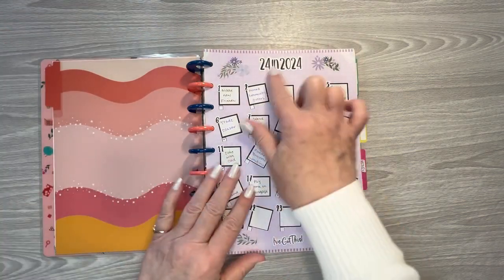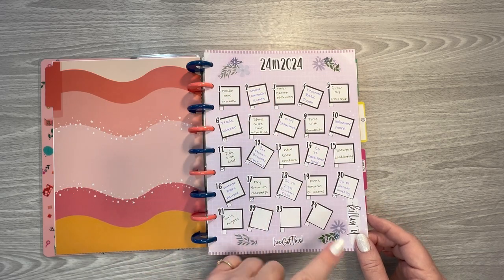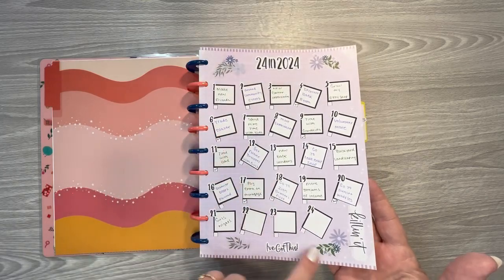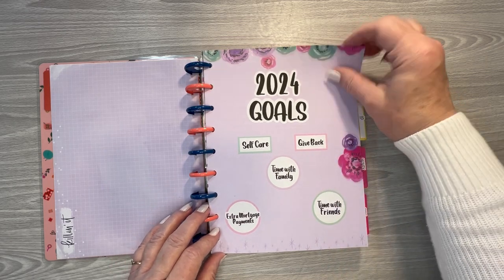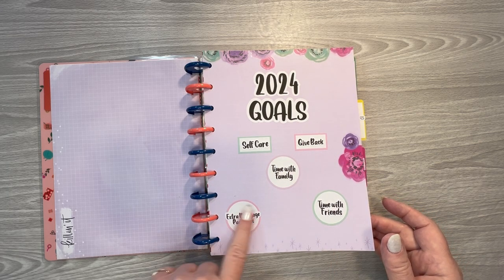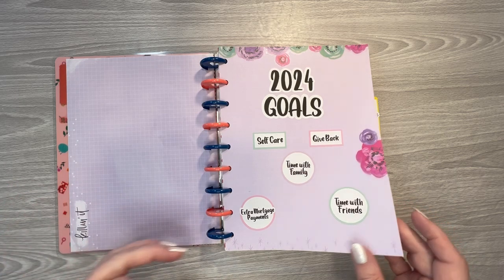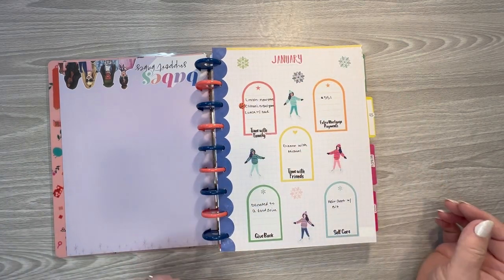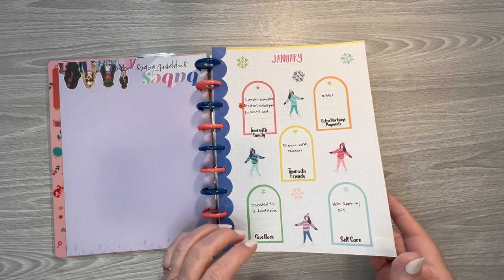These are my goal sheets — this is my 24 in 2024. I've not been able to mark a lot of those off, but I've marked a few, and some of them I won't be able to do until the end of the year anyway. And then these are my basic goals for 2024: self-care, giving back, time with family, time with friends, and extra mortgage payments. This got changed a little bit because I had to use some money I probably would have put towards extra mortgage payments for something else, so I'm still paying extra this year, just not as much. Then I did a page for each month with a section for each category, so I could just jot down what I did each month in those categories.